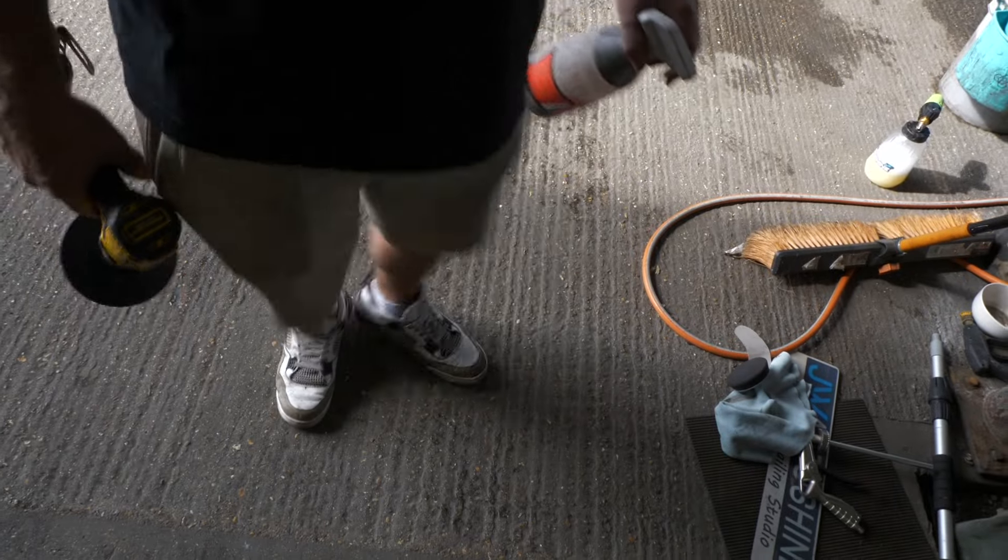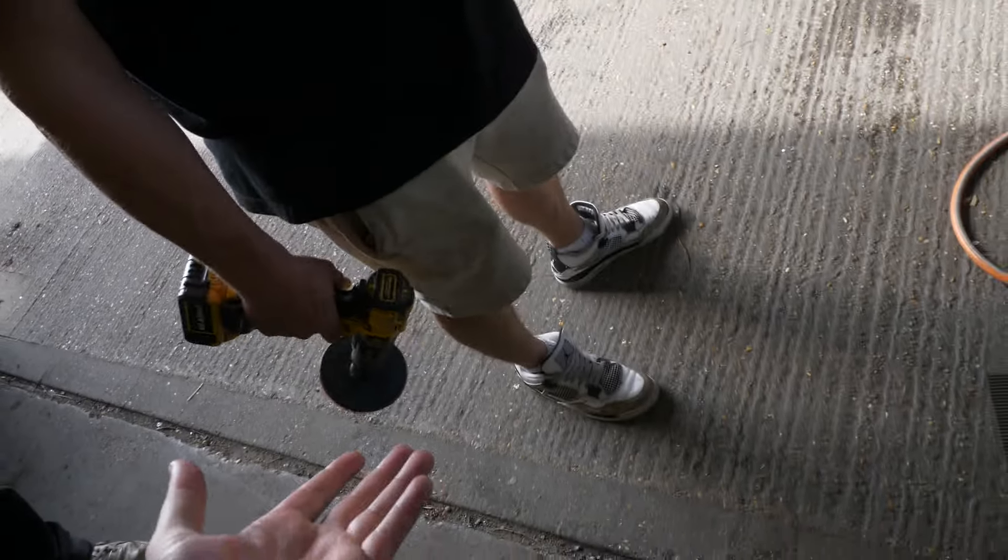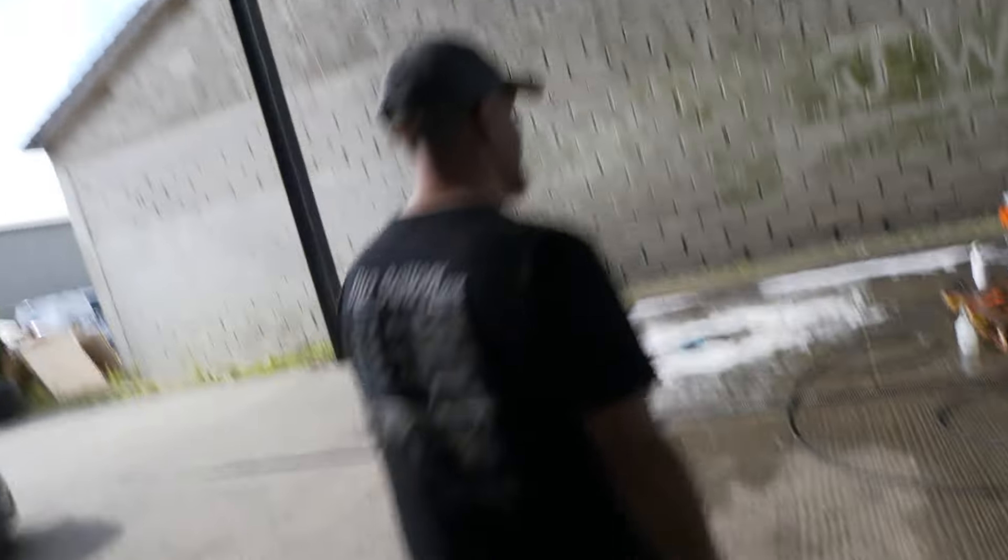There's some banter about Jason wearing his nice shoes — Jordan trainers — while doing dirty engine work. A lot of people would say put proper work boots on rather than ruining your nice Jordans, but Jason says it's fine.